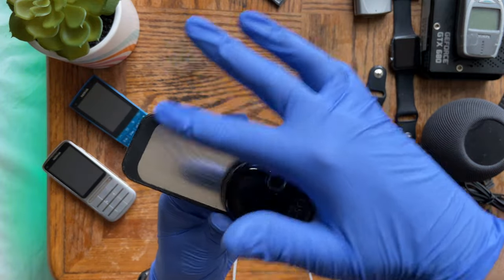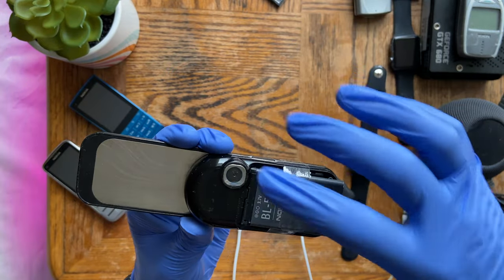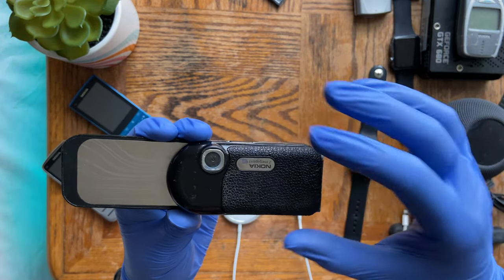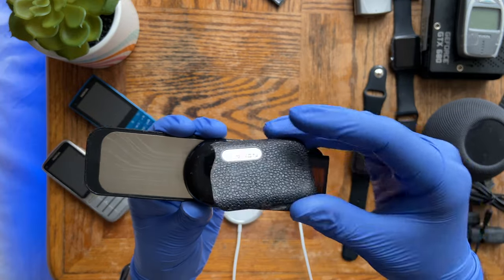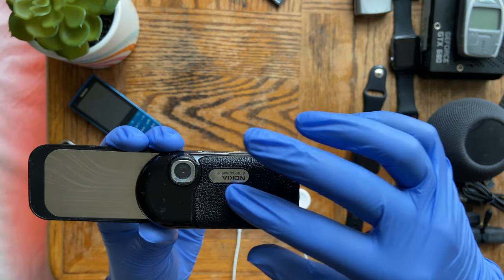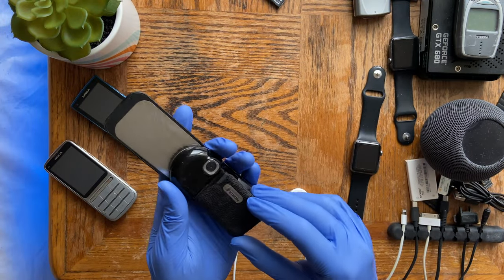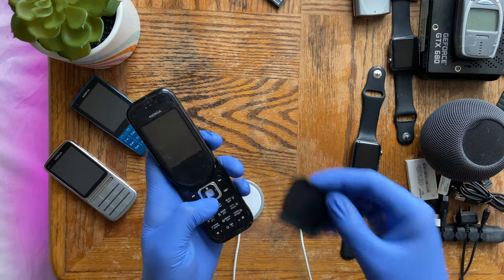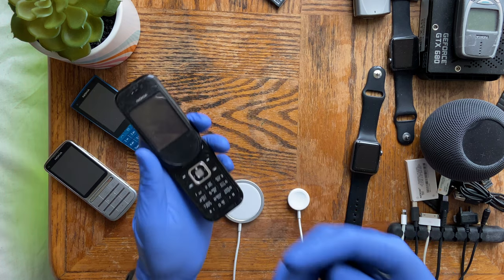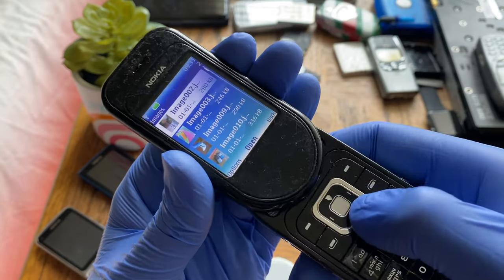Moving to the back, it has a metal design. There's the 2-megapixel camera, and the back cover goes on like that. There's also Nokia branding and real leather — I'm not sure if it's sheep or some sort of lizard skin, but it is genuine leather. This was a premium phone. Overall it feels great in the hand — very solidly built, as you'd expect from a premium phone of the time.